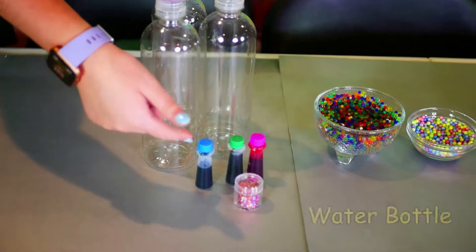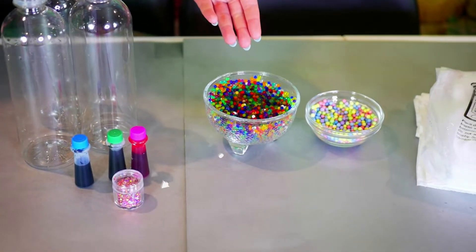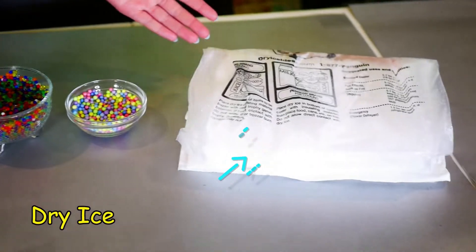We're going to need a few things. We'll be using water bottles, food coloring, glitter, Orbeez, flum, and dry ice.